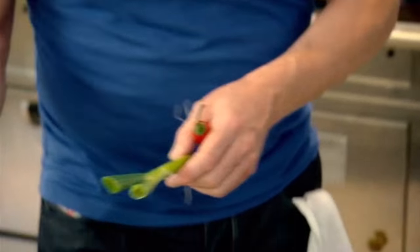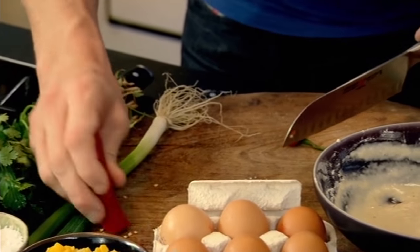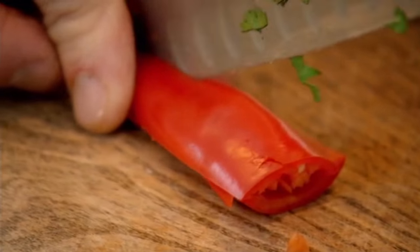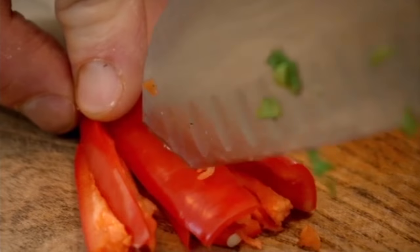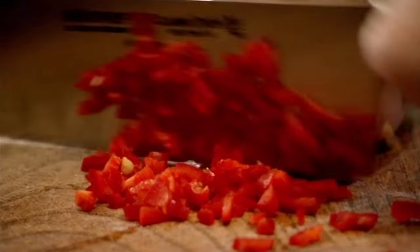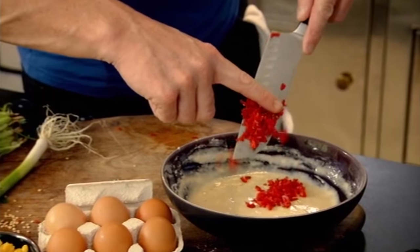Next, take the seeds out of a chilli to lower the heat. Roll the chilli and give it a really good shake, then tap them out. Slice in half, into quarters, and each quarter in half, and chop through. It's a really nice, quick way of slicing a chilli. Into the mixture.